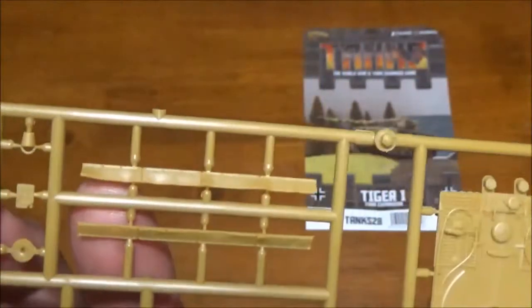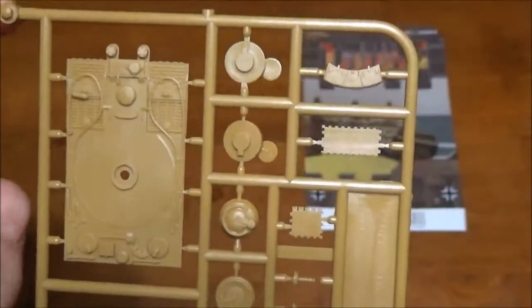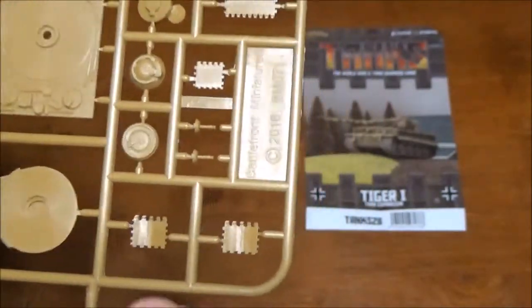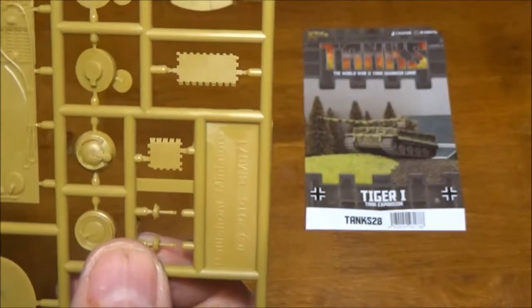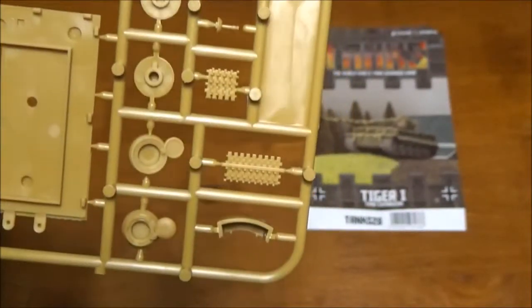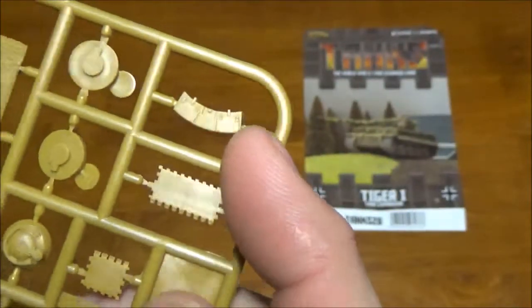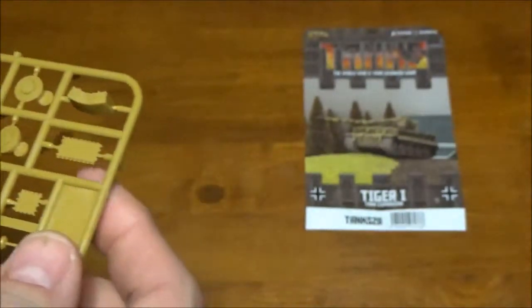Different side skirts here. That's our turret peg. A couple of optional bits. A couple of track links, some extra track links. Those are our hull-mounted machine guns there.